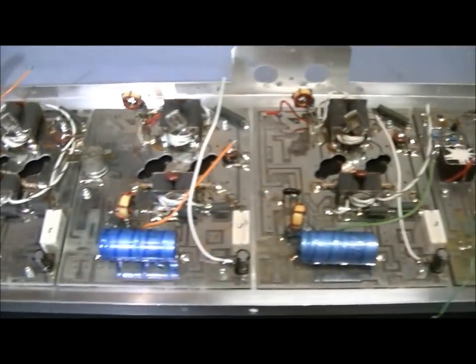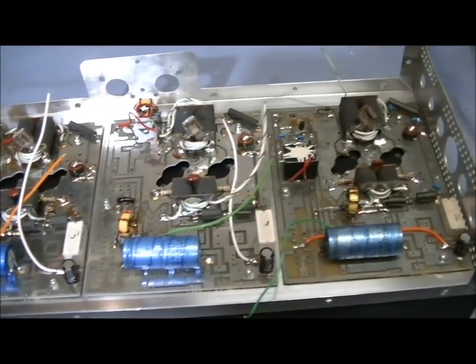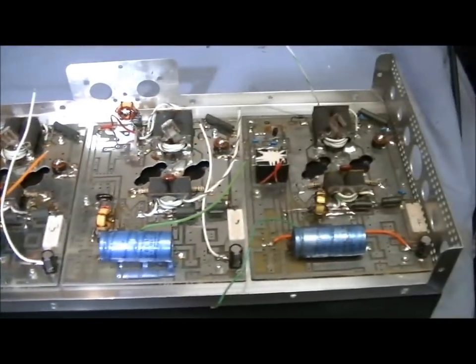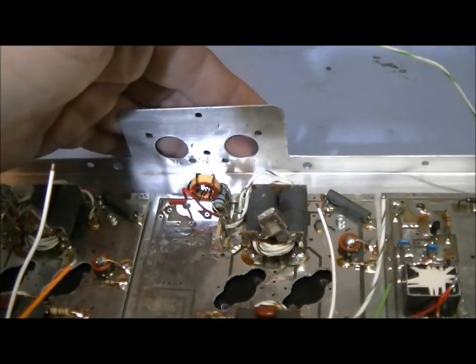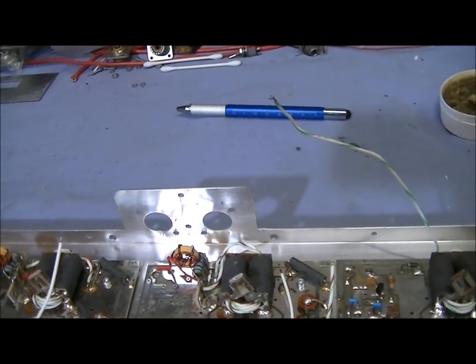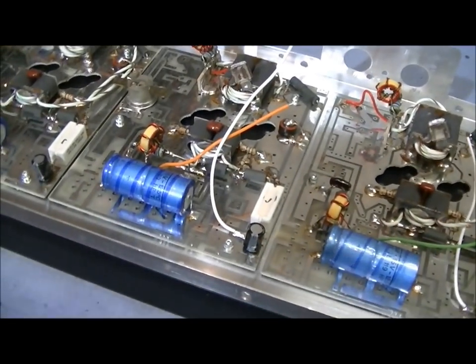Got them all mounted with new hardware, new spacers, and new 4-40 Allen head socket screws. Went ahead and tested for shorts — although I knew there weren't going to be any, I still like to test them. Now I'm going to go ahead and mount the relay and then mount the SO-239s in the back. After that it'll be time to start wiring this thing up — got to wire up all the bias connections.